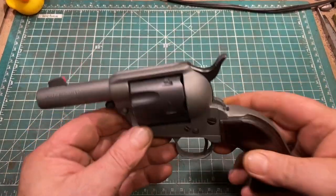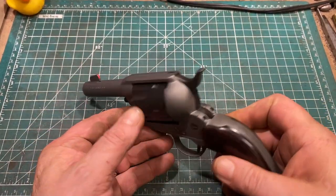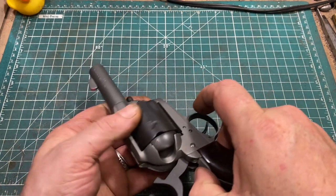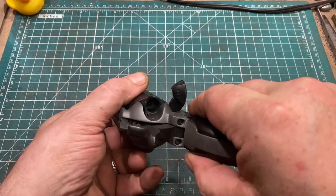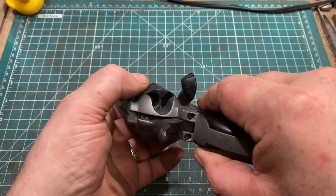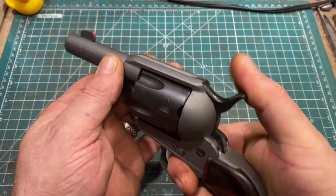First things first, we'll unload and show clear. This is exactly like a Colt in that respect. You bring the hammer to half-cock so that the cylinder freely rotates, open the loading gate, and make sure there are no cartridges in the holes. We are clear.